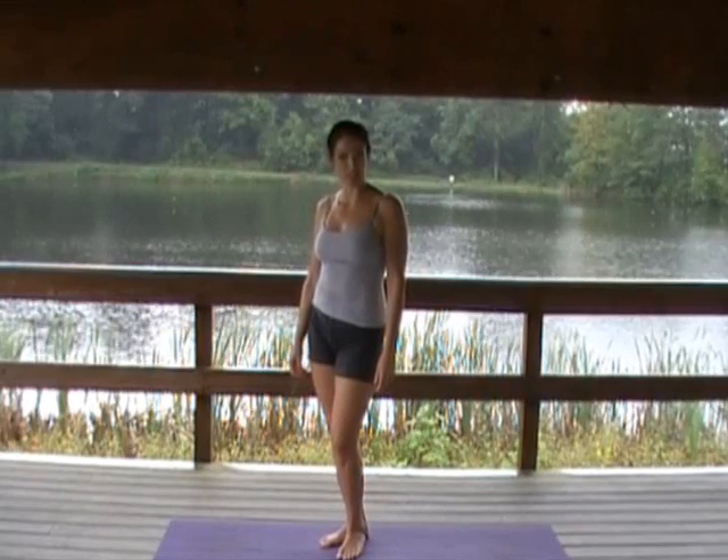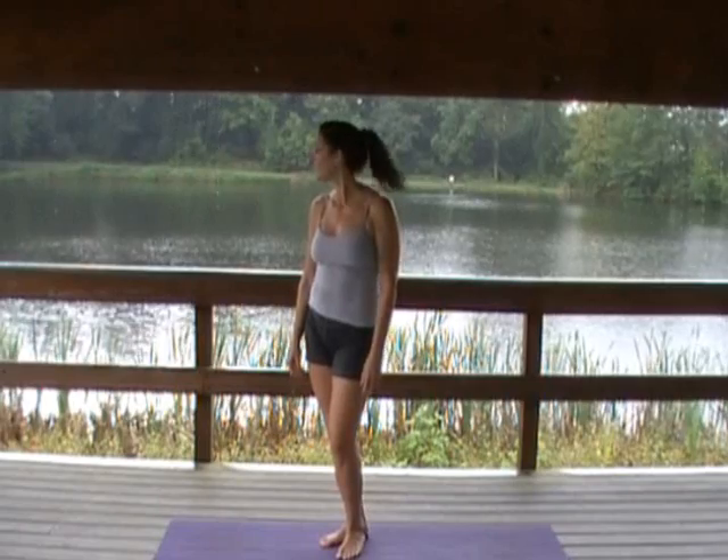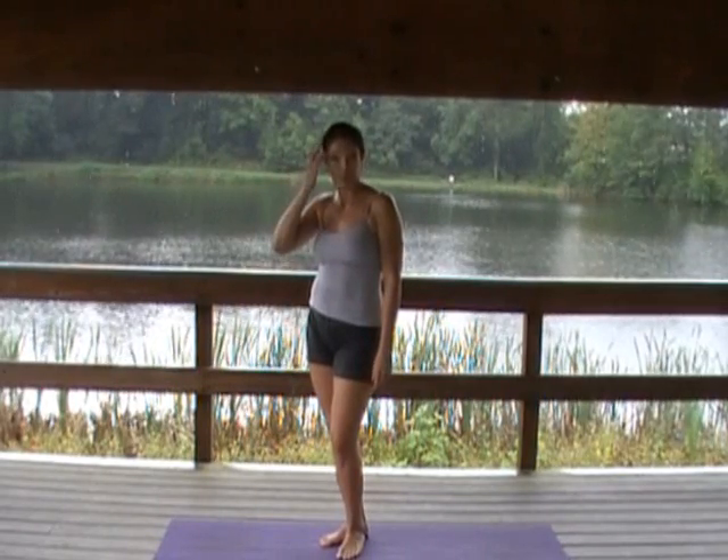Hi, I'm Joan Mele. This is Bootleg Yoga. We're coming to you live — well, not really — from Round Pond in Milton, New York, where we do actually a lot of yoga.